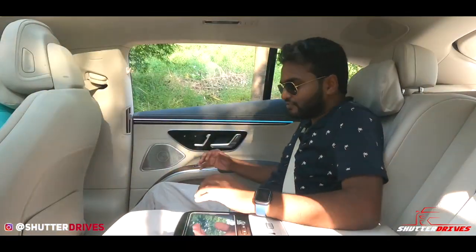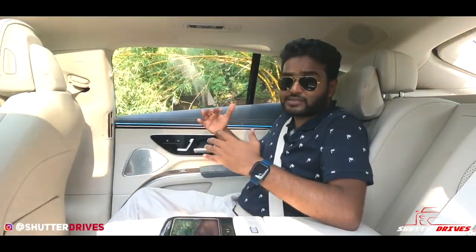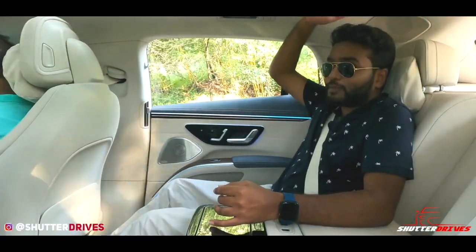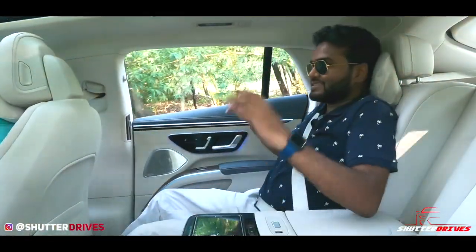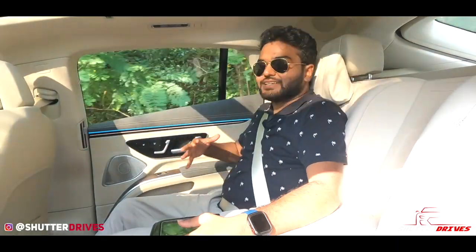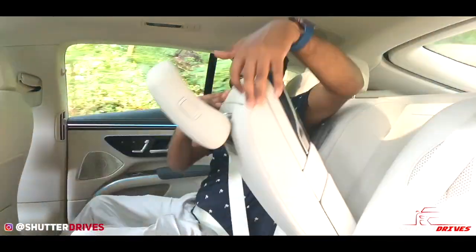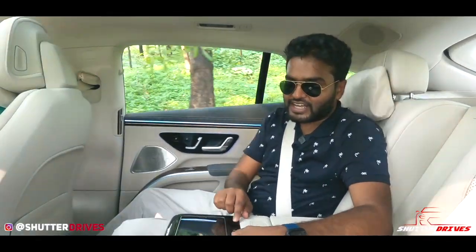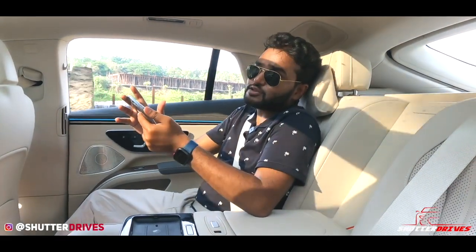The rear cabin of the EQS 580 feels very spacious and comfortable, with practically infinite legroom allowing passengers to stretch freely. Headroom is good, though tall passengers may find it slightly conservative due to the sloping roofline at the rear. The cushioning of the headrest is incredible, making it feel like a palace on wheels. Both rear seats offer ventilation and heating. The centre armrest doubles up as a rear infotainment controller, and there is a dedicated sunroof for rear passengers as well.